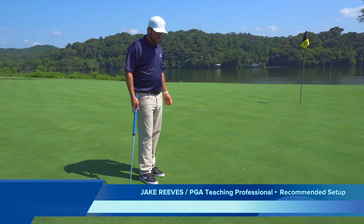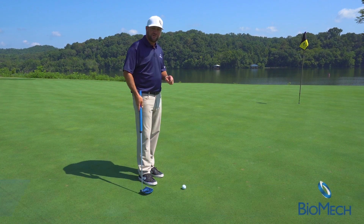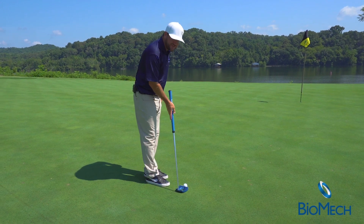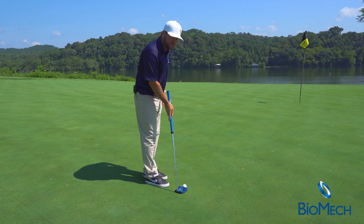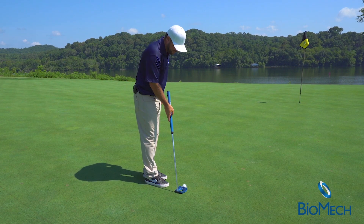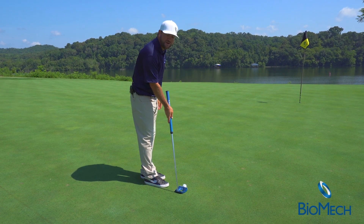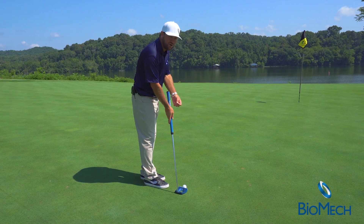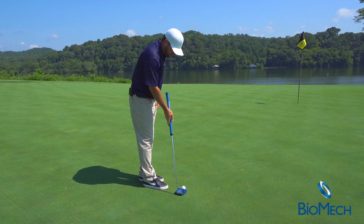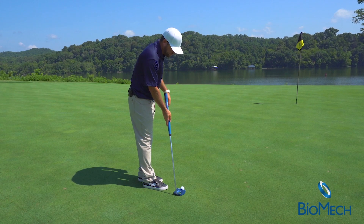The first thing I wanted to bring to you today was the setup position. With our Biomech putter, the first thing we want to do is come in with your trail arm and get the putter to sit flush. You'll notice the circle in the middle of the putter — we can use that as a level to get it to sit nice and level. We open our body a little bit to give us a better visual at the hole so we can see the ball and the hole simultaneously. Set it level and get your trail arm set on there first, so it's easier to see what's going on towards the hole side.